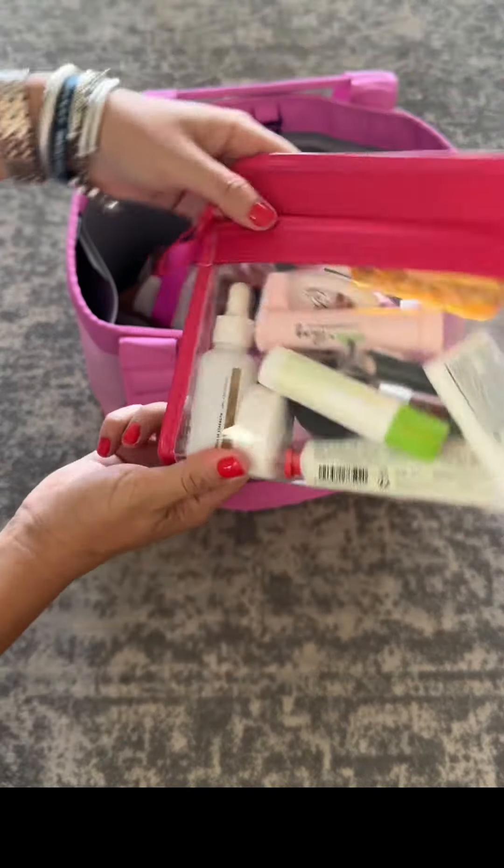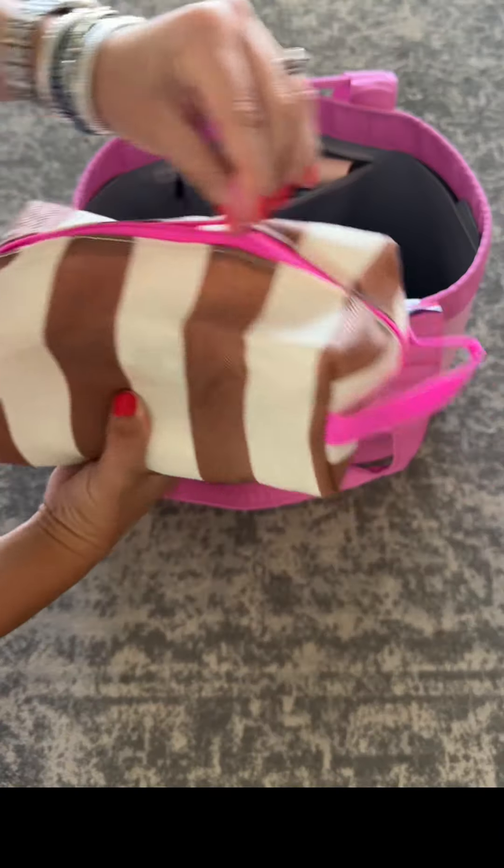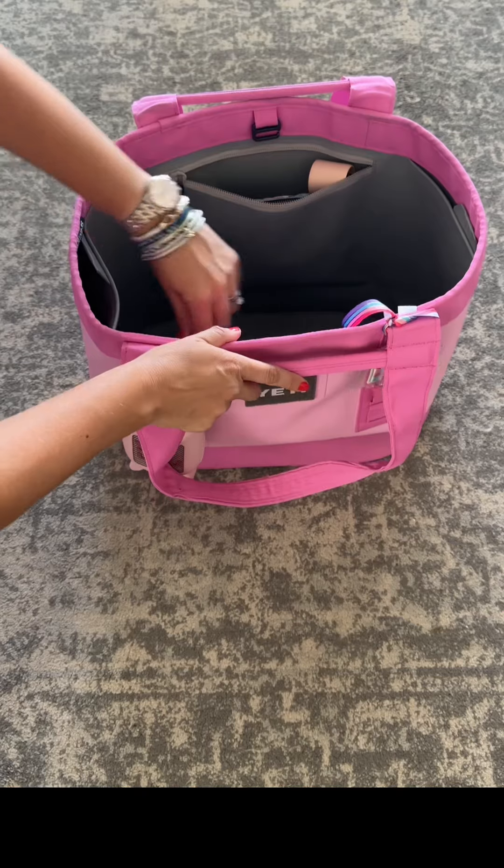In this pouch I have some body sprays, some more deodorant, some floss, my bug bite thing, and a bug bite relief stick. Then in this pouch it's all sunscreen — I have some Tubby Todd, some Native deodorant spray, and Think Sport in both the squeezy tube and a stick.